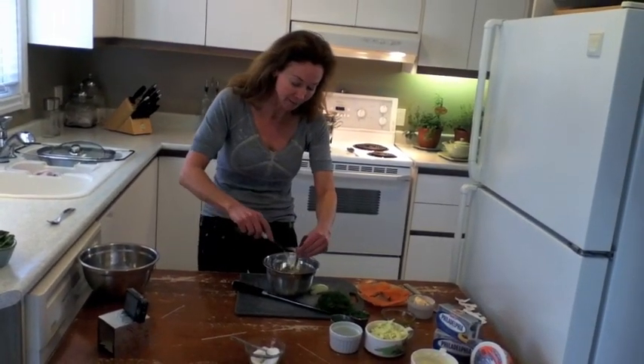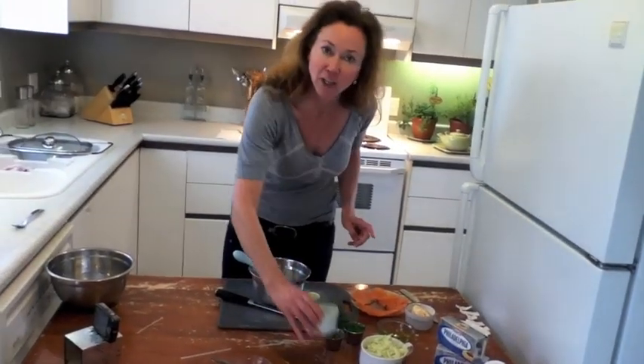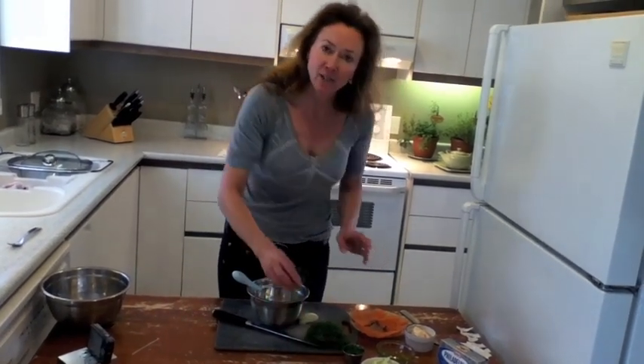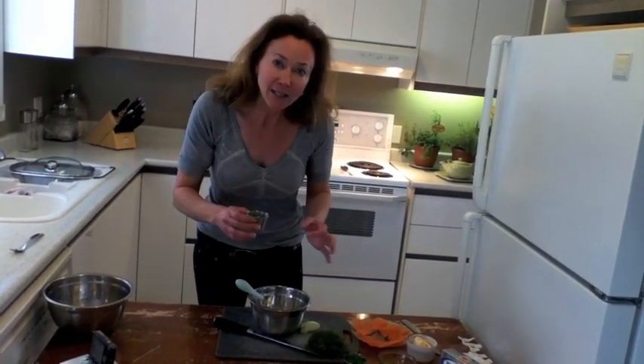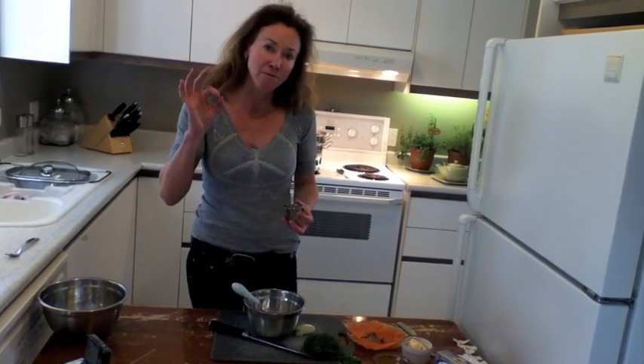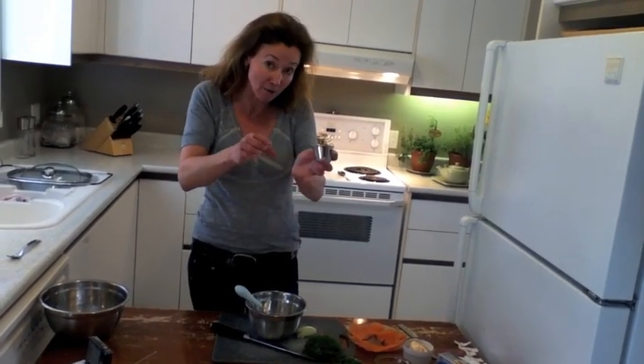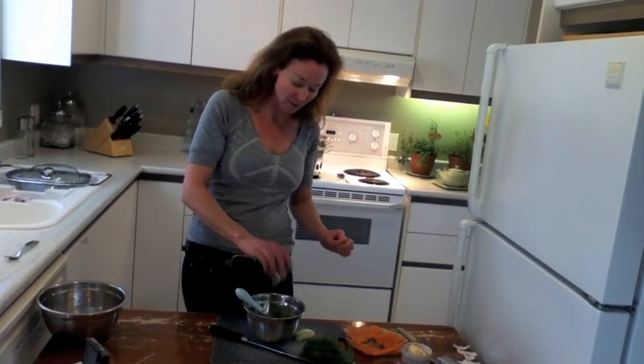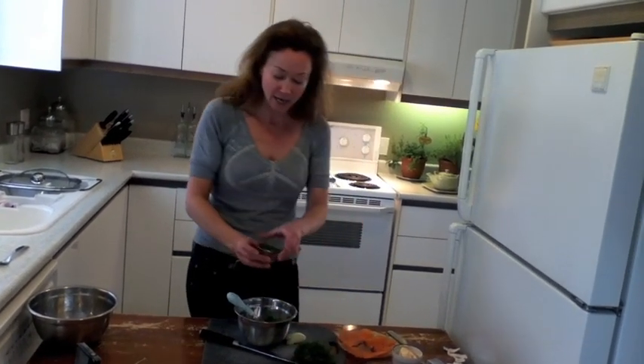To that I'm going to add two tablespoons of fresh squeezed lemon juice. I've taken some of the tops of the fennel — I'm using a fennel bulb in this recipe — and that just adds a little bit of pizzazz, plus two tablespoons of chives.